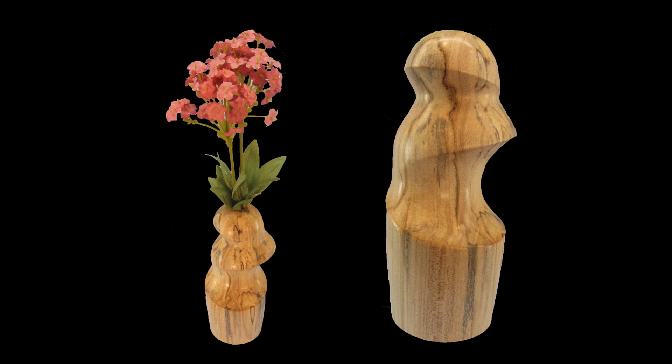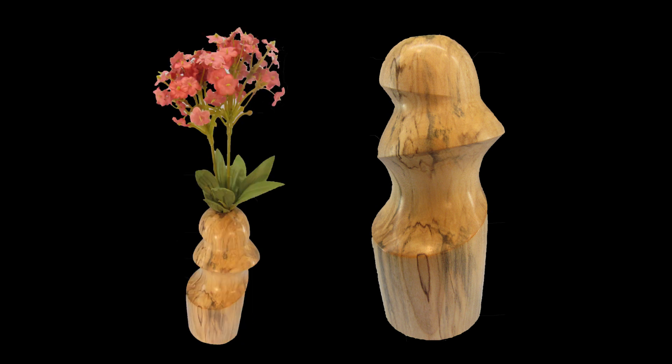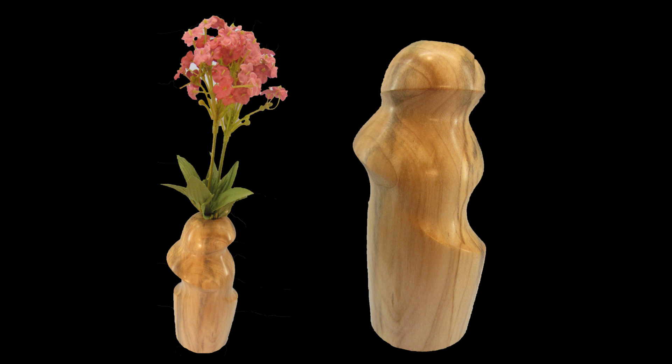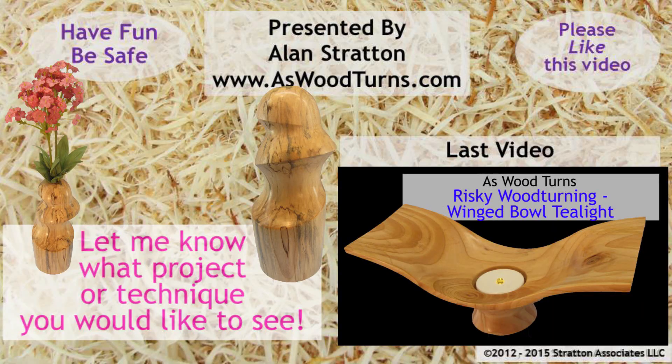I think I'm finally getting the hang of eccentric turnings, but more practice will be required. They're still scary, but add variety to my turnings. With that, we'll see you again next week with another woodturning video. I love feedback — please like this video, and if you haven't subscribed, please subscribe to both my website and YouTube channel. Always wear your full face shield. Goggles are not enough. Until next time, this is Alan Stratton from As Wood Turns.